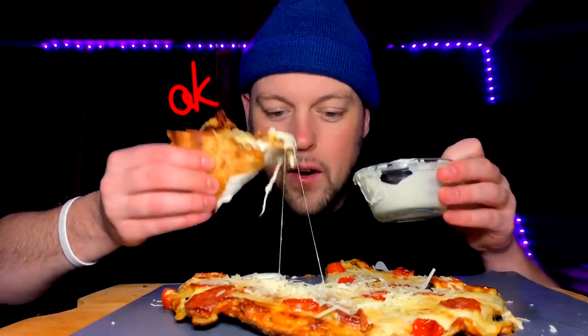We are gooey on the cheese — that's good news. Let's get everyone on the train, ready for the ride. We've got the sausage, the tomato, and the ranch. Of course. We've got the first legitimate bite. Let's go. Wow.